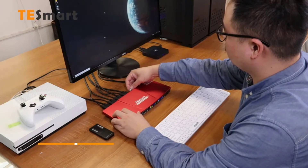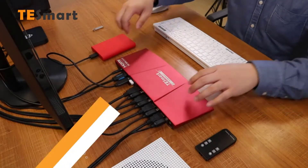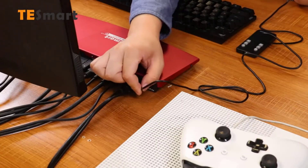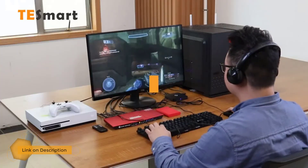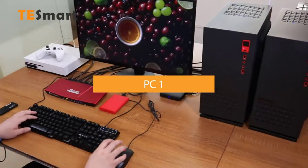The TeSmart HDMI KVM switch features HDMI compatibility with 4K at 60Hz display quality. Switching between devices is simple and convenient. You can use four systems at a time to share devices between them. Hot switching is supported by this switch.